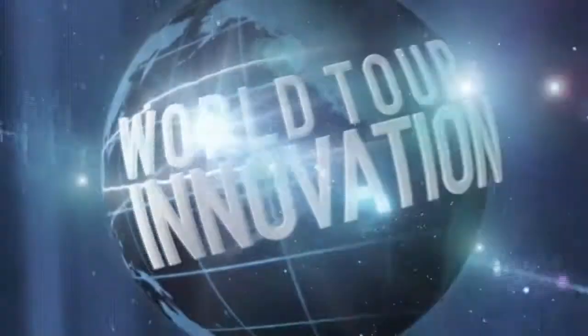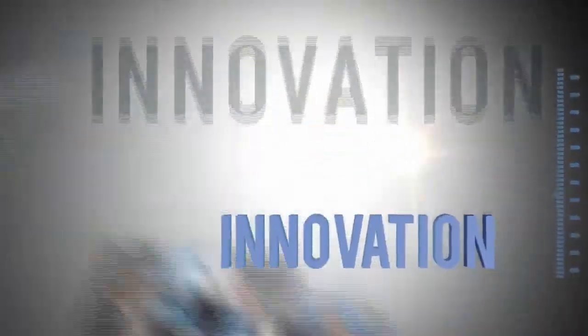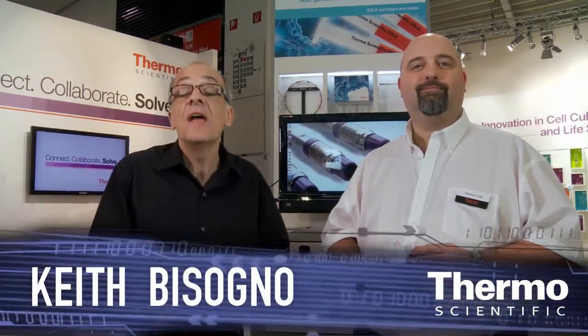Let's accelerate your therapeutic protein research. I'm with Stephen Luke, an expert in liquid chromatography, and we're talking about analysis of therapeutic proteins.